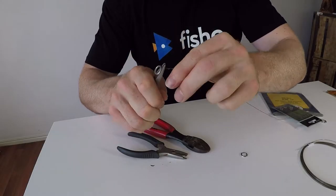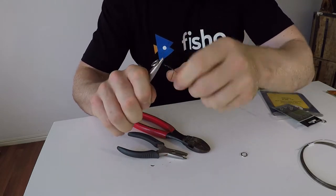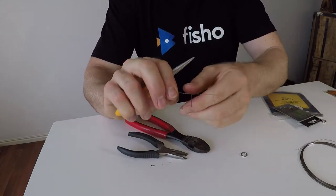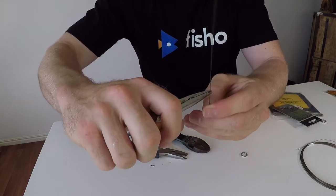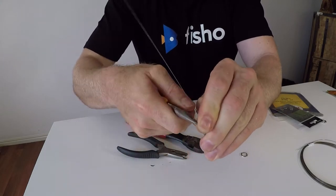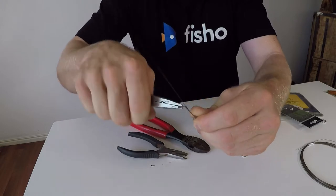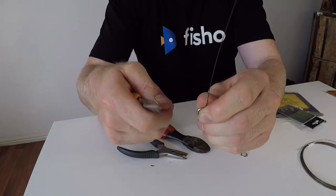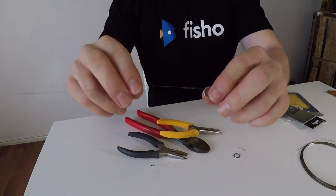You want to use the majority of your tag end — there's no point wasting it. Leave just a little bit at the end, and that's how you're going to cut it off. There's a trick to getting that wire off without using the cutters: kink the wire and then wiggle it up and down until it breaks free. When you wiggle it like that it weakens the wire, and then it just snaps off, leaving your tag end nice and neat. That's one side done.